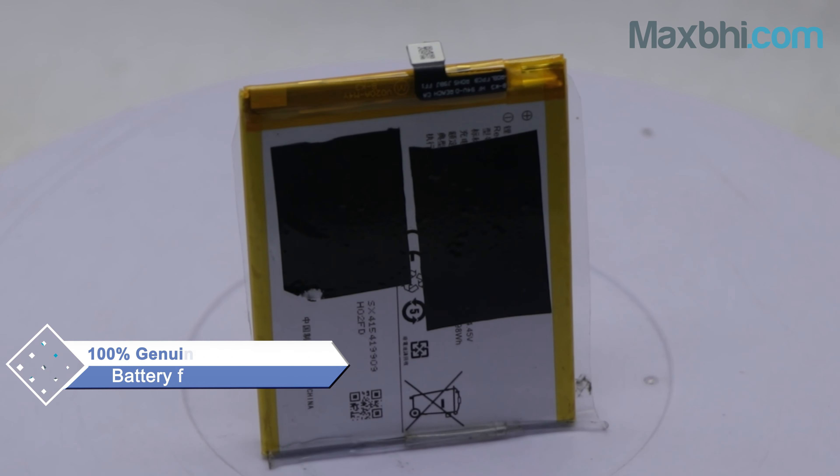This battery is inspected by our quality team and quality is assured before dispatch. Also, the Vivo S1 Pro battery comes with a trusted replacement warranty from Maxp.com, so you will have no problem.